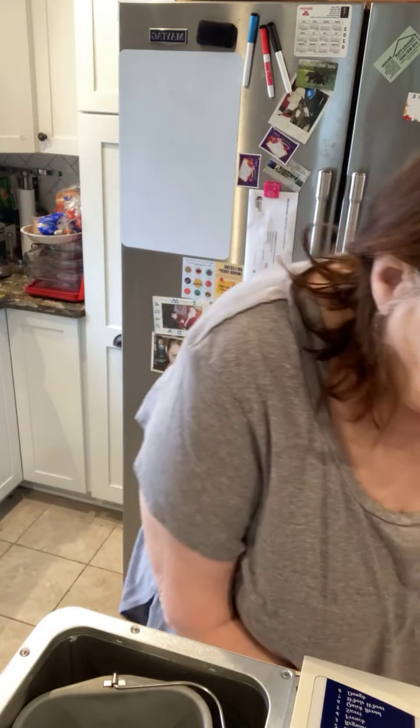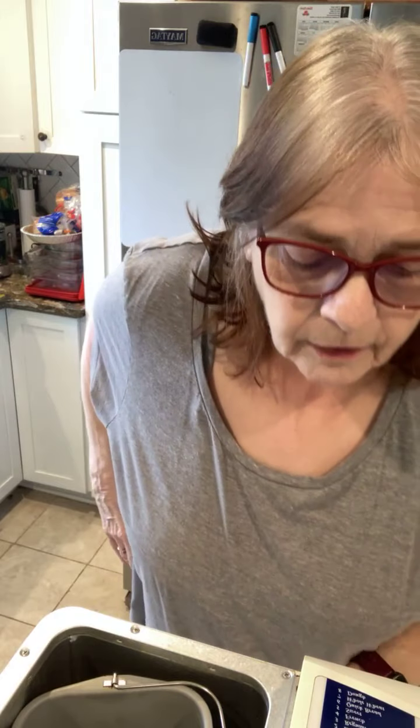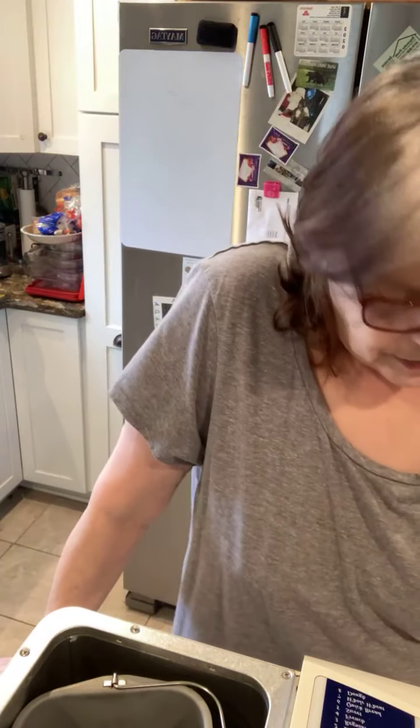I'm excited for this and I'm really hoping it works out, because I grew up on bread — who didn't grow up on bread? Sandwiches were a big thing in my house. I don't even remember how to use this bread machine, so I hope I can figure it out.